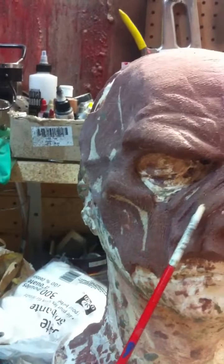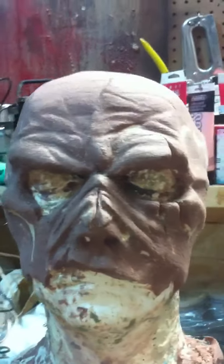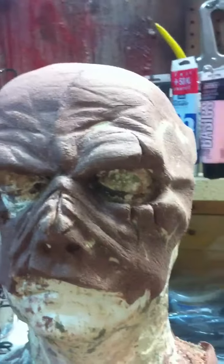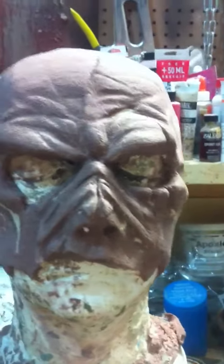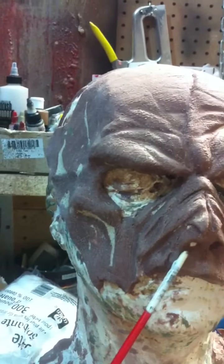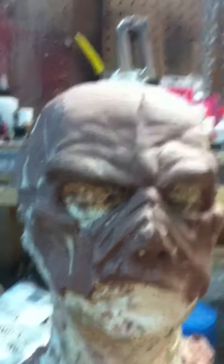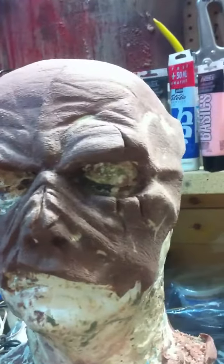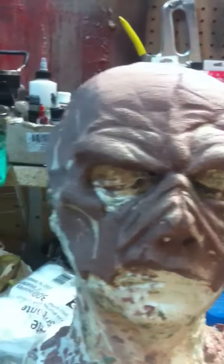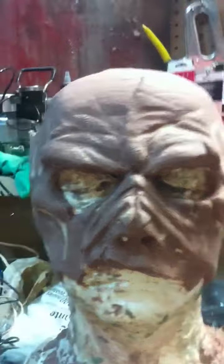This will go into casting — hopefully tomorrow I'll cast this in Ultra Cal 30 to create the negative, dig it out, and then I'm going to mold it. Then I'm going to cast it in black latex, paint it up, and add straps.